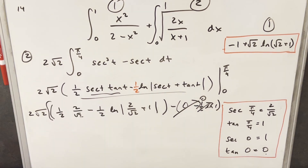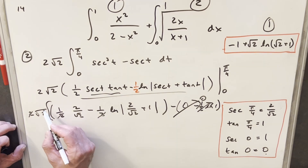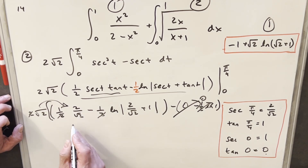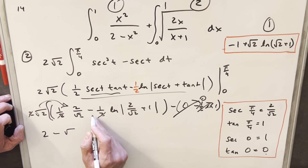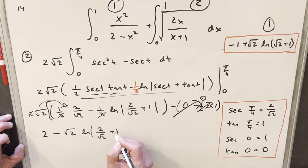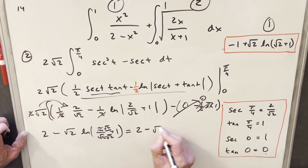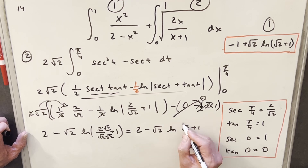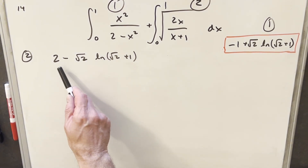To finish the second integral, we simplify what remains. Distributing the root 2 factor, the 2s cancel, giving 2 minus root 2 times natural log(root 2 plus 1). The argument is clearly positive so we drop the absolute value. After rationalizing by multiplying by root 2, the final answer for the second integral is 2 minus root 2 times natural log(root 2 plus 1).